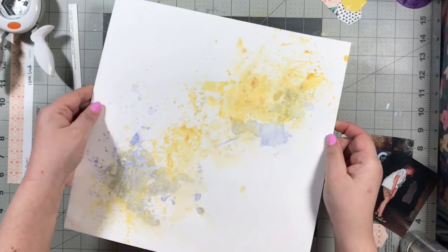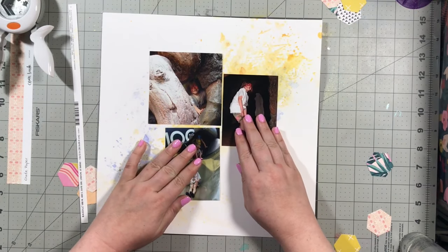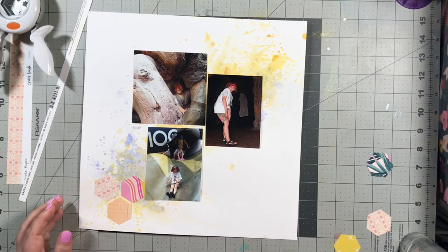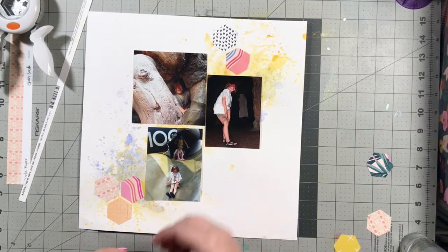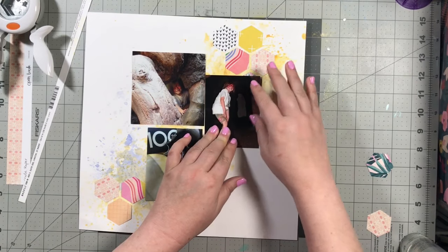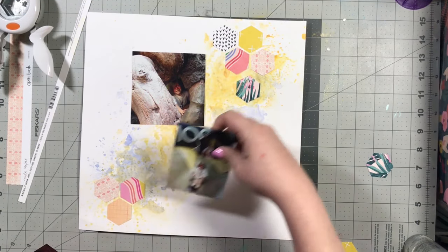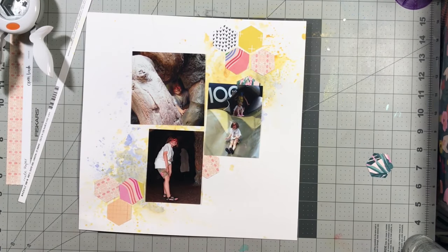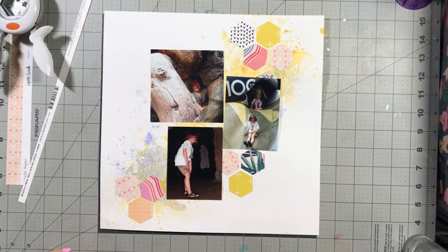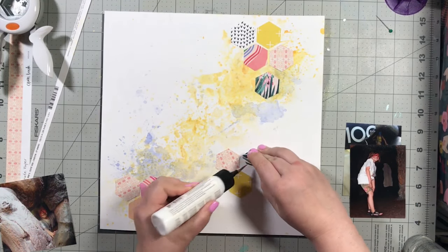I've got it, and you can see how super shiny that is — that's what I was really looking for, the shine. I'm going to go ahead and get my photos back down and then get my little hexagon pieces all lined up. This ended up being one of my most favorite layouts I've done recently. I really, really liked the way it turned out. I liked the colors and the mix of some mixed media with the graphic shapes of the hexagons.